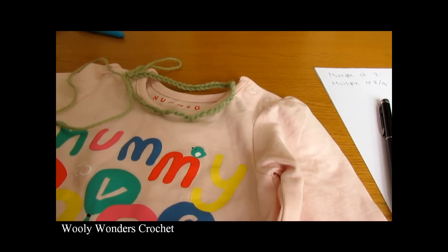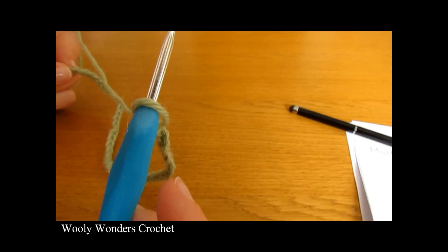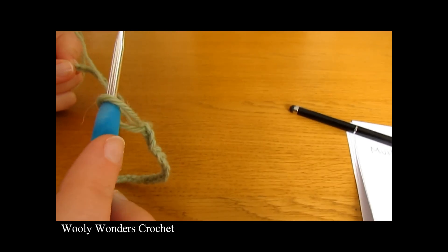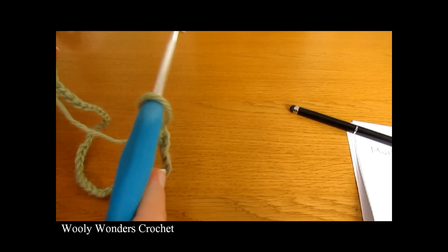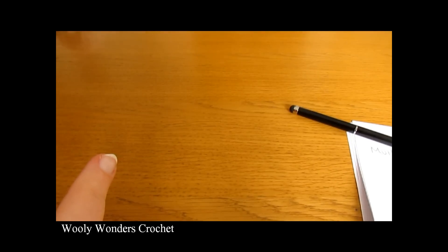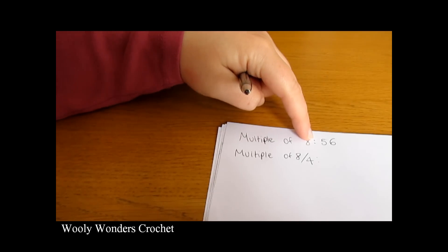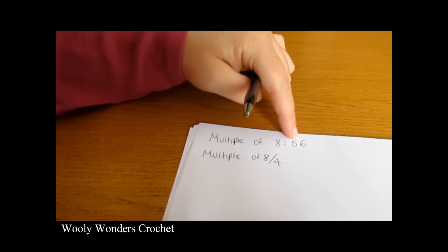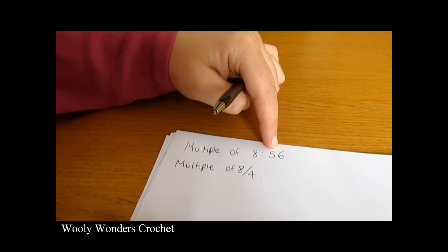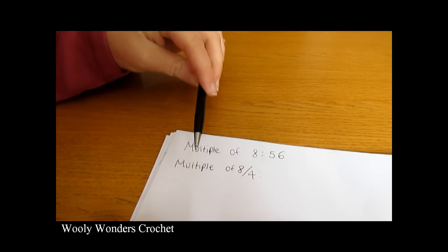I chained 56 with a 4mm crochet hook, and you can see that fits perfectly around the neckline. Now before we move on to round 1, we need to make a note of how many chains we did. Here I have a piece of paper where I've written down the foundation chain multiple of 8, and I jotted down the number I used — which is 56.